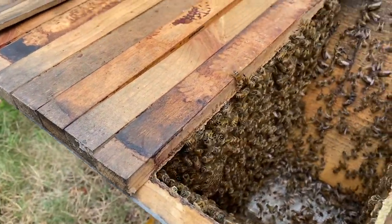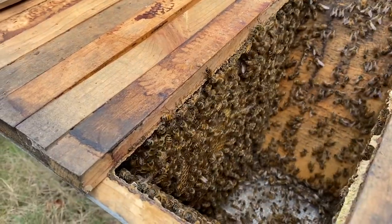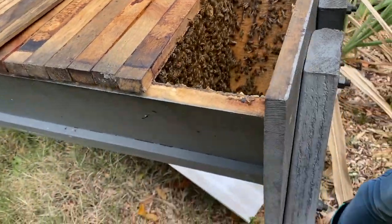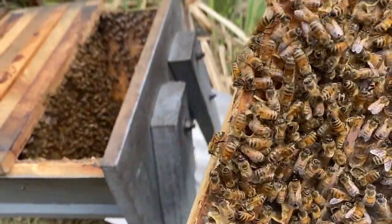Do you see the ones on the sides doing this back-and-forth thing? They're kind of licking the sides. That's a genetic trait called washboarding, and you see it in mite-resistant bees. They don't really know exactly what they're doing, but it's something to do with laying down scent.